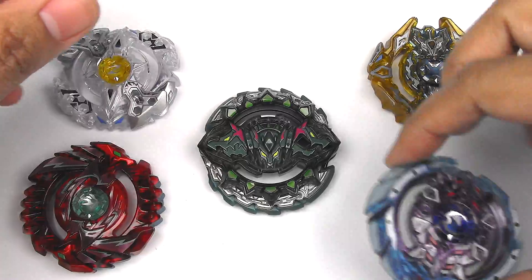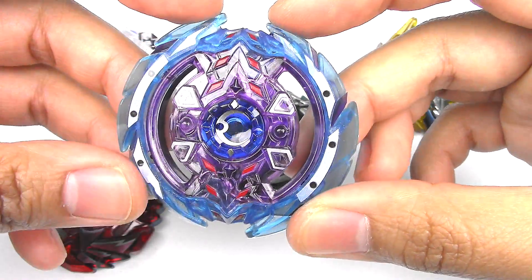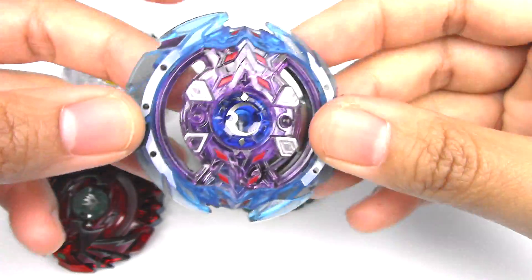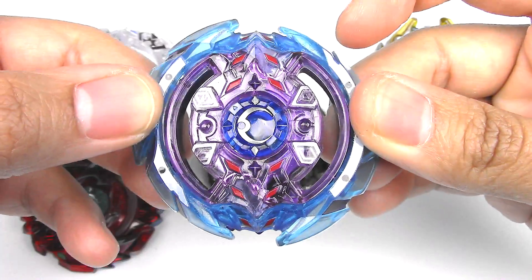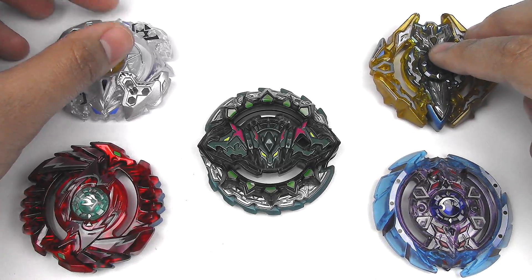Next up, we have Deep Chaos — a stamina-type in this dark purple and blue recolor. Very sinister-looking. Pretty good for stamina. It's just too bad the teeth are really good. But again, the gimmick — a lot of you know — is that the layer has these bouncy parts so that it absorbs attacks rather than getting pushed back.